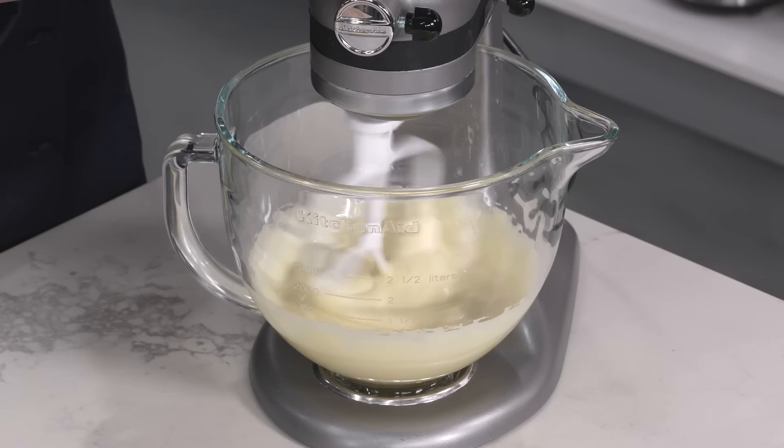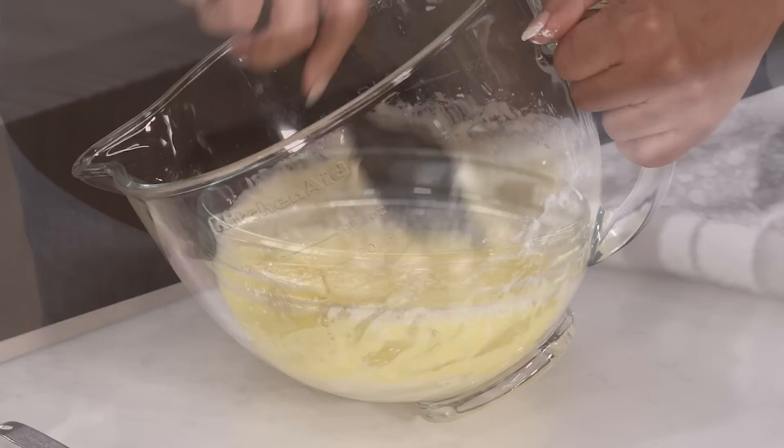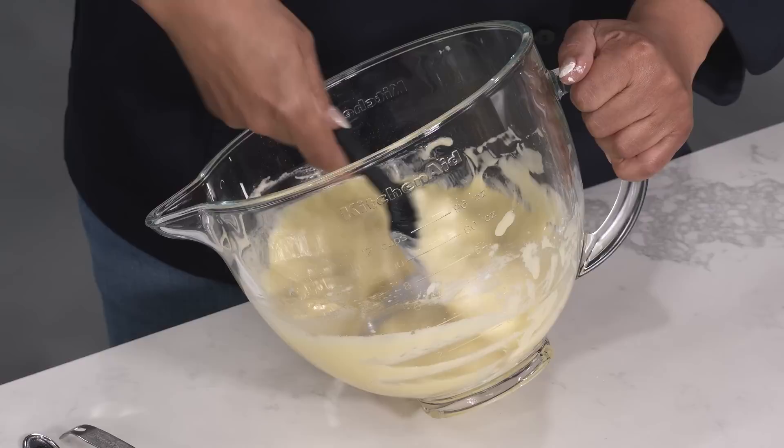That certainly changed color — color, texture, everything — just as thick as we want it to be, nice and foamy. I'm just going to gently fold in our cake flour; that's one cup of cake flour. Now I'm going to add 10 tablespoons of unsalted butter — it's been melted and cooled. Make sure that you are getting the sides of your bowl to get all the batter incorporated. That looks great, and it smells good already.